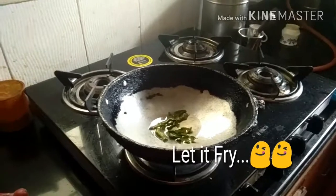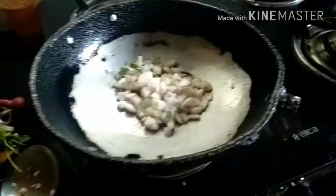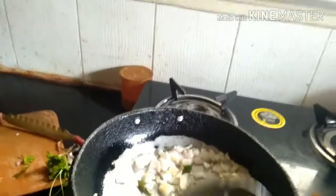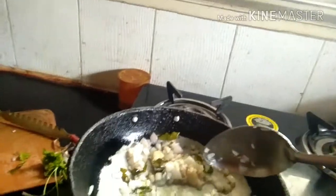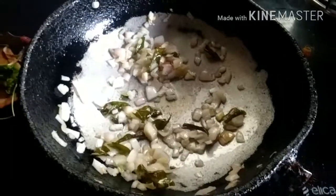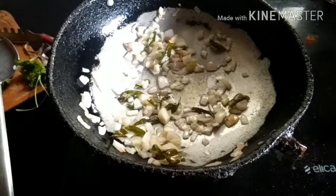Let's get started with another step. To enhance the taste of my peanut chaat, I even took some cucumber pieces. Now here go my onions. One quick tip you can follow is to add a pinch of salt if you want to make your onions even more brown. You can even add a pinch of tomatoes if you want. Wait till your onions get brown.